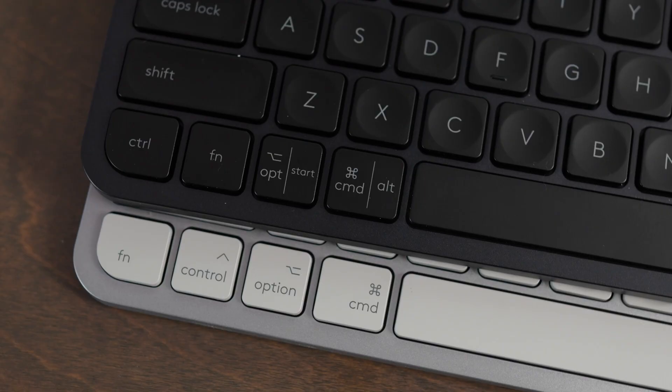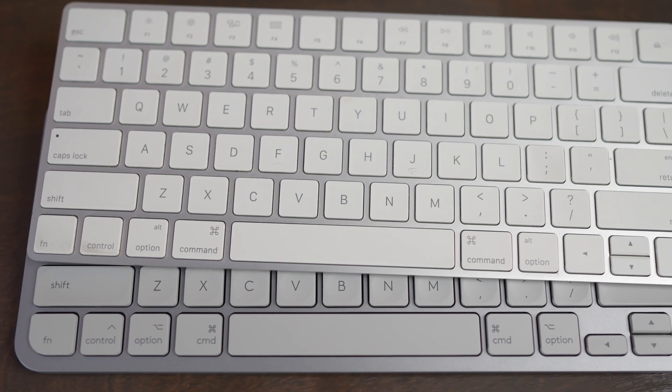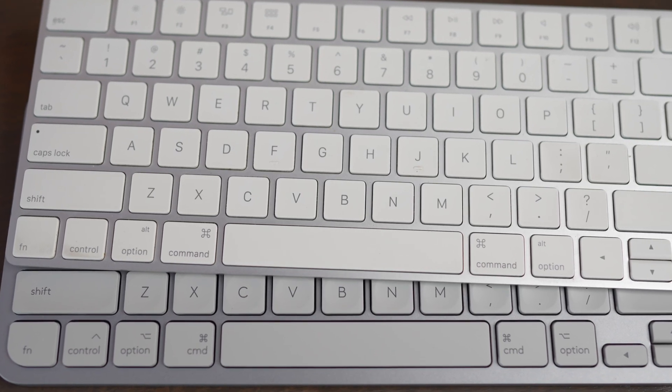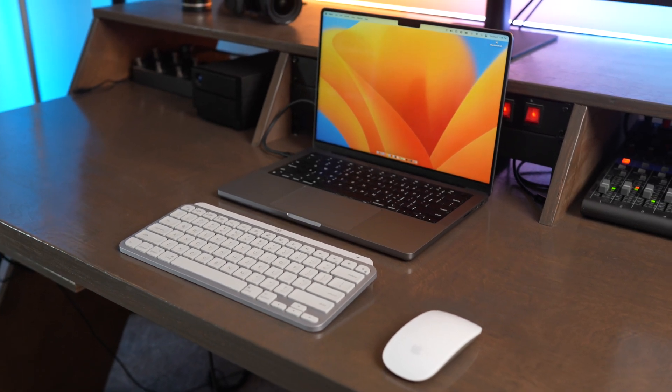The main difference between the two keyboards is the Mini for Mac doesn't have any Windows symbols on it. It only has Mac symbols, and it also reverses the function and control buttons to perfectly match what the Magic Keyboard uses. This is really nice if you use your laptop keyboard a lot and you actually use the function and option buttons, because then you're used to where they're located when you go from laptop mode to desktop mode.